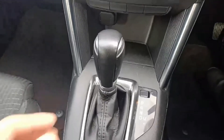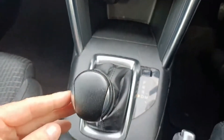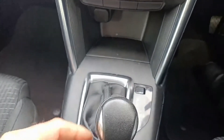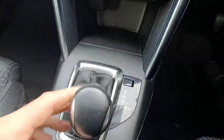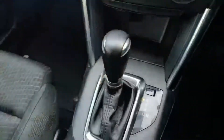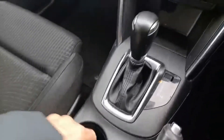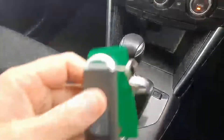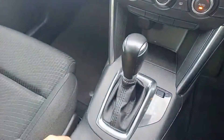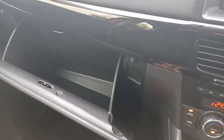If you just want to drive, go straight down into drive. If you want manual mode, you can flick it across and change the gears yourself. There are handy cup holders for your coffee. This car comes with two key fobs and a nice large glove compartment for storage.